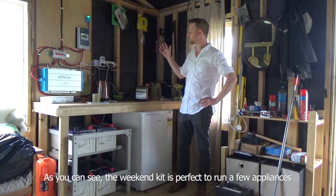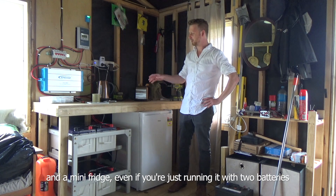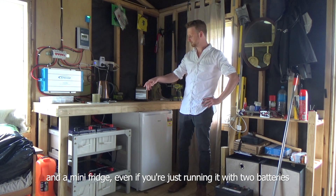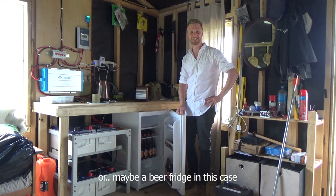As you can see, the weekender kit is perfect to run a few appliances and a mini fridge, even if you're just running it with two batteries. Or maybe a bare fridge in this case.